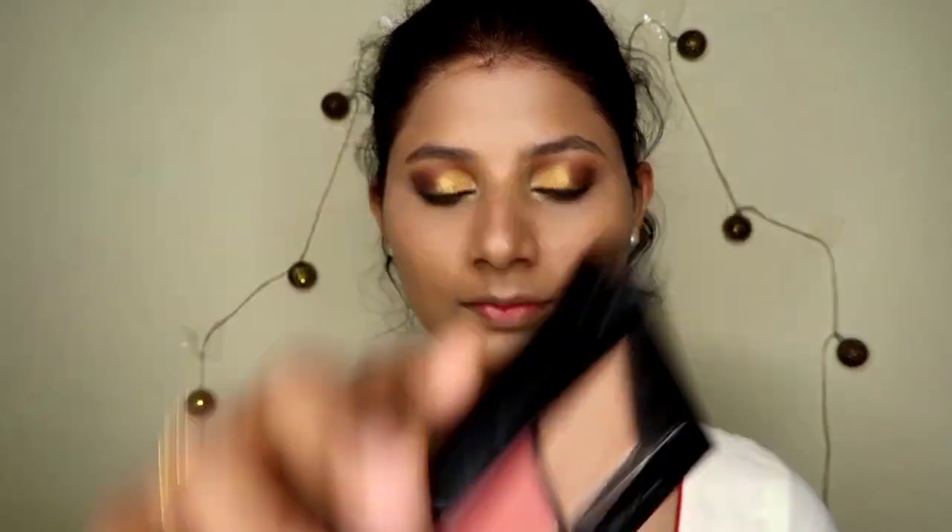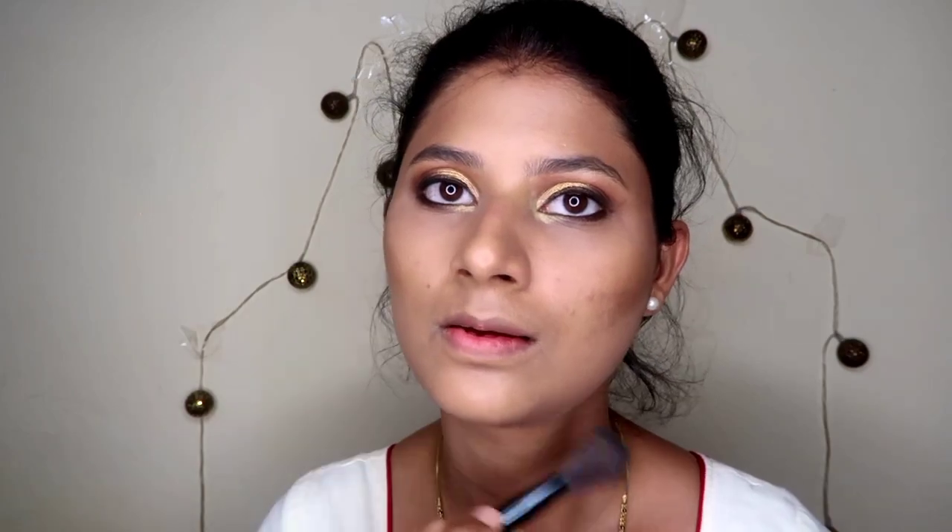To highlight the inner corner I have used the highlighter shade from the Huda Beauty palette. Next, for contouring I have used Maybelline's Master Chrome contour palette and I have used the brown shade on my cheekbones, jawline, and nose.